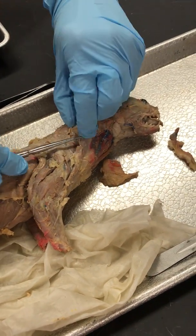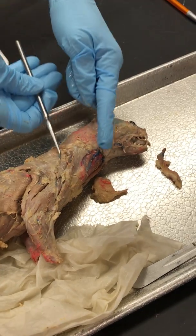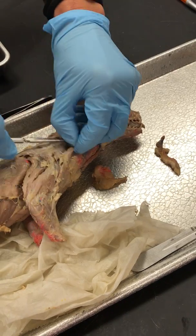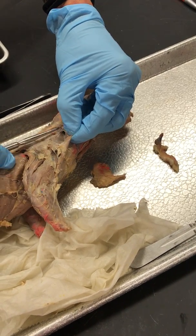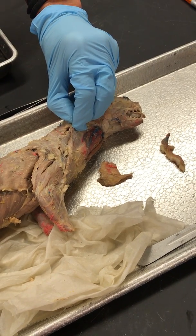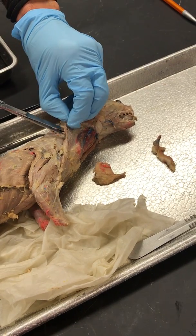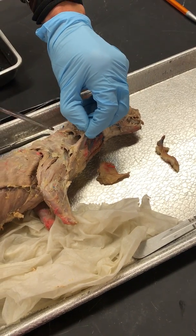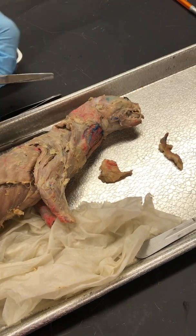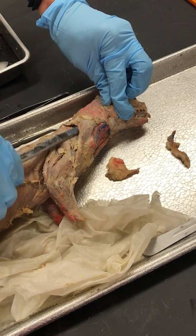It comes down from the Cleidocervicalis, which goes like that, and up under the Cleidocervicalis. Cleidocervicalis basically goes all the way up to Temporalis, so it's a pretty big, pretty thin muscle.